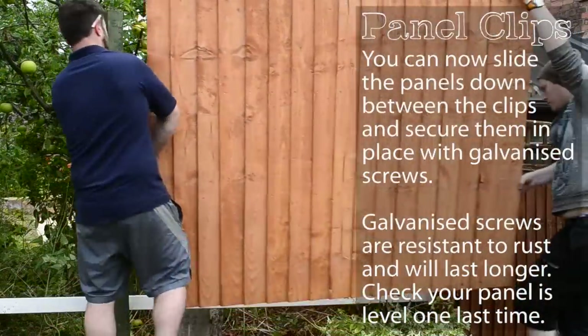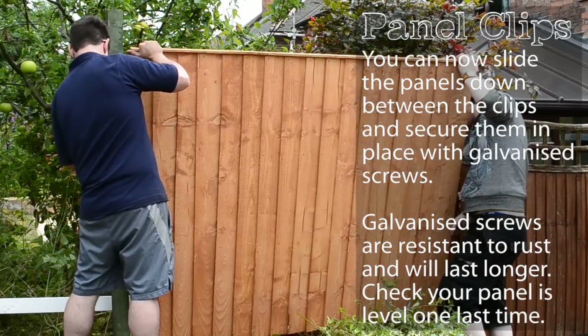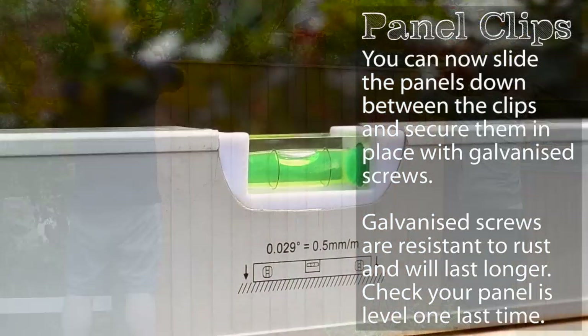You can then slide the panels down between the clips and secure them in place using galvanized screws. Galvanized screws are resistant to rust and will last longer. Check your panel is level one last time.